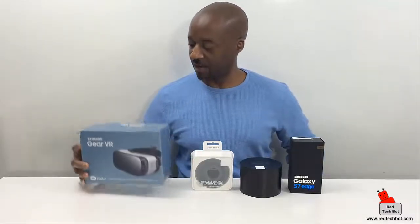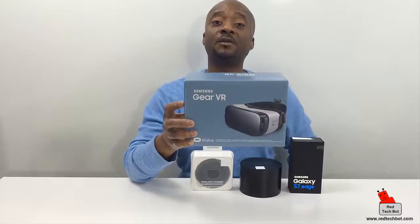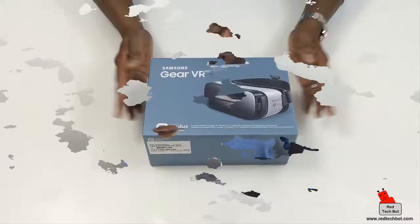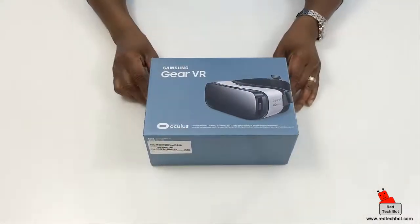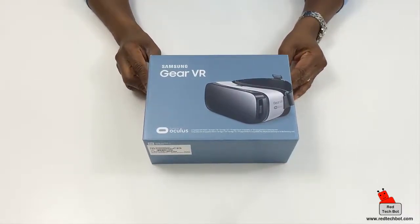Hi guys, last but not least, product 404 — the Samsung Gear VR headset. Let's take this out of the box and take a closer look. Hello my friends, I introduce to you the Samsung Gear VR, powered by Oculus.